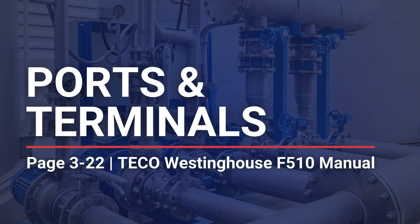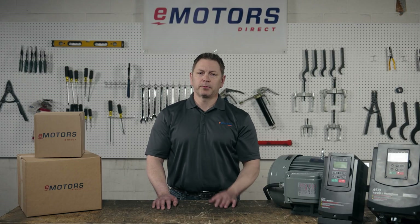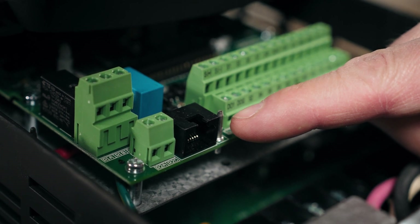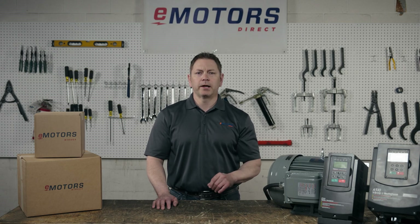I'll do a quick overview of the drive ports and terminals. If you're already familiar, jump to the next chapter of this video. This panel here is a cover that opens to the control terminals and communication port. This is where you'll hook up your laptop if you intend to configure settings that way. You can also copy the settings from one drive to apply them to another.